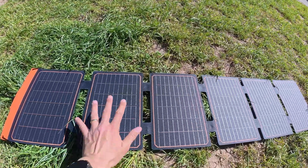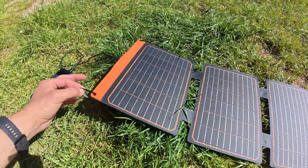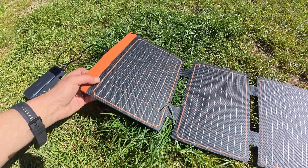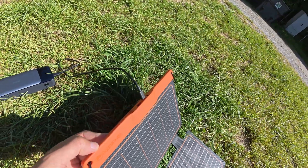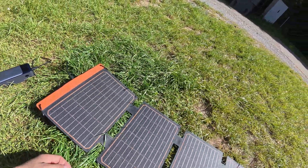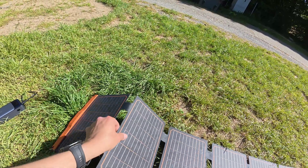This panel is waterproof. You can see the dimensions — it comes with two hanging carabiners. This side with the connectors, from what I understand, is not waterproof, so I intend to keep it under the tent somehow.